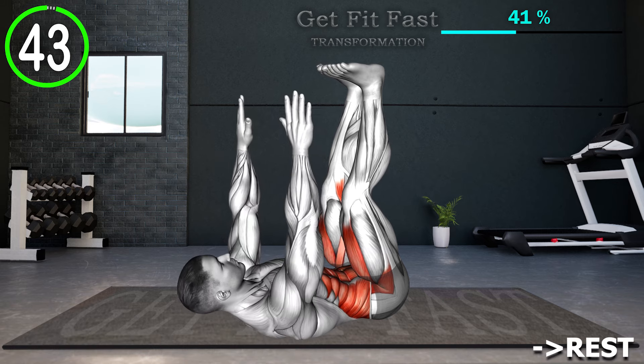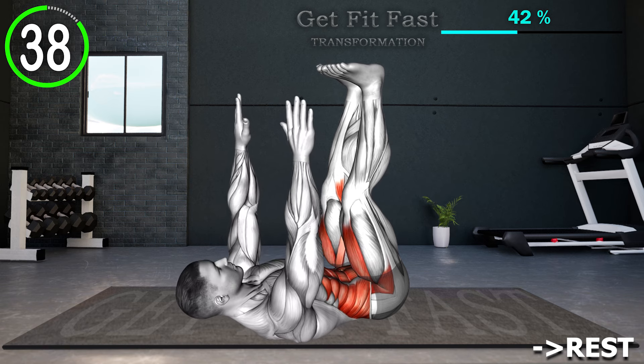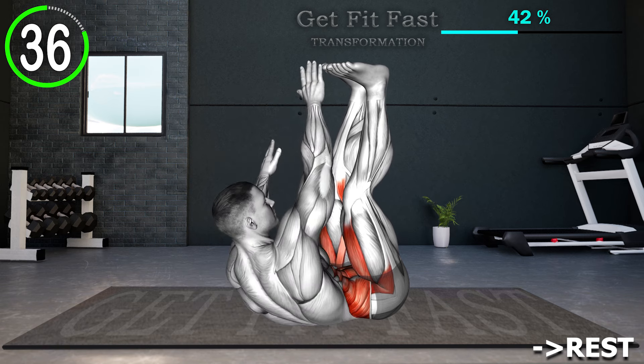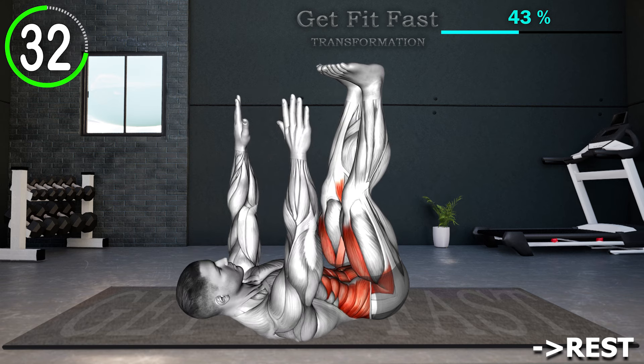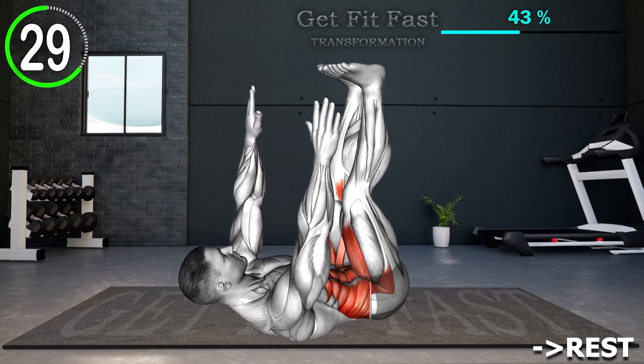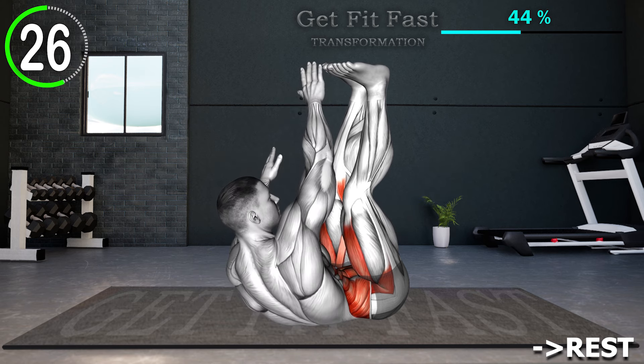Begin by lying flat on your back with your legs extended upward and your feet pointing towards the ceiling. Extend your arms straight up towards the ceiling as well. Lift your shoulder blades off the ground, engaging your core muscles. Then reach with your arms towards your opposite foot, attempting to touch it. Alternate sides, reaching towards each foot.